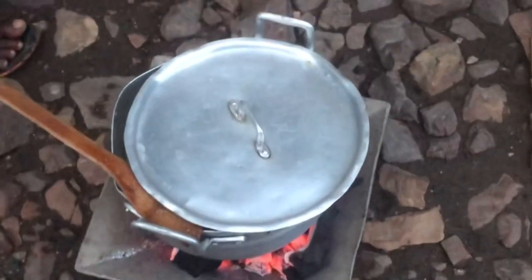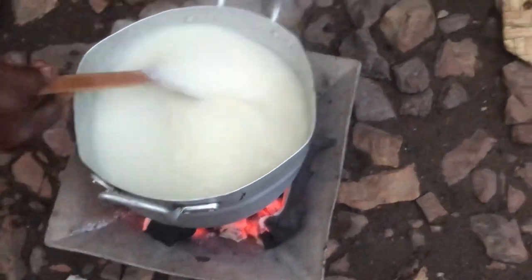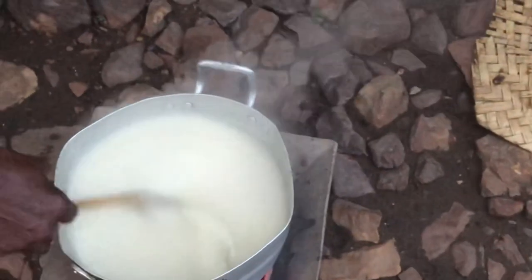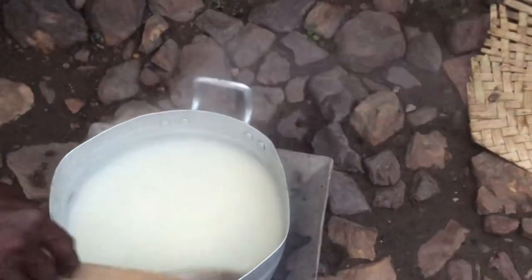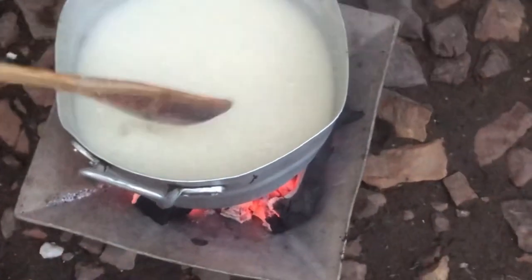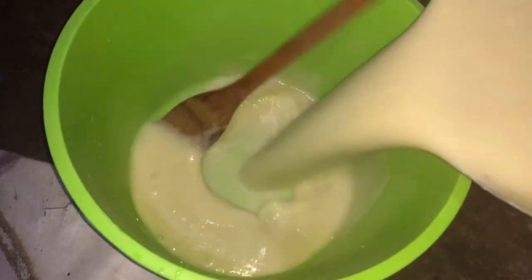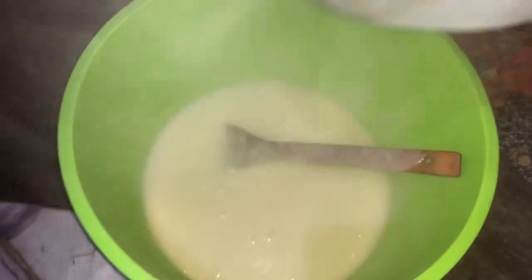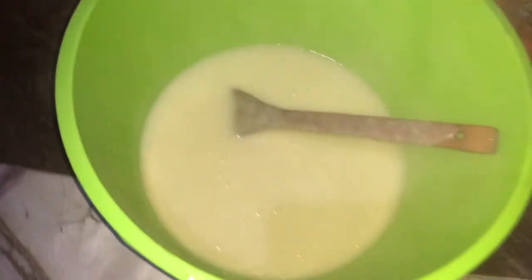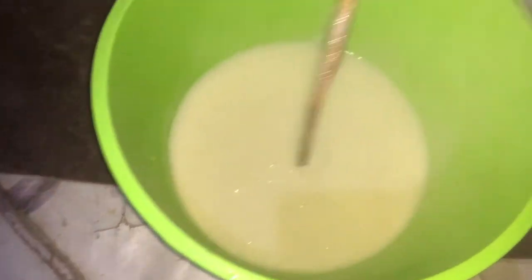We allow it to boil — just like we are preparing a porridge. Our porridge is now done, so we'll transfer it into another clean container. This is where we are going to do all the mixing and everything that needs to be done for the kaklo.